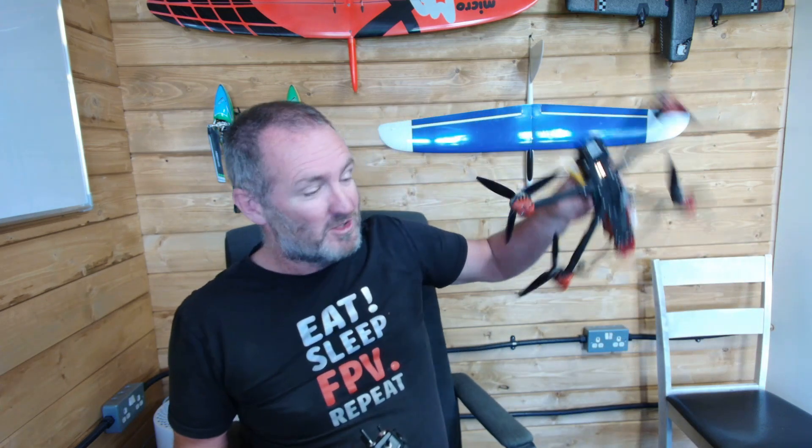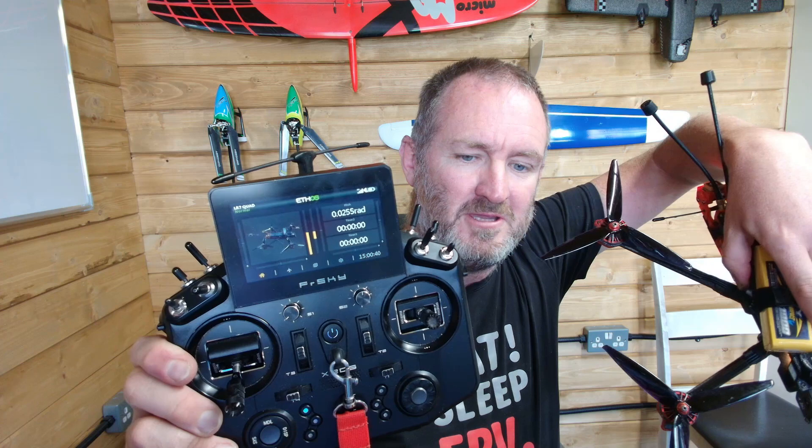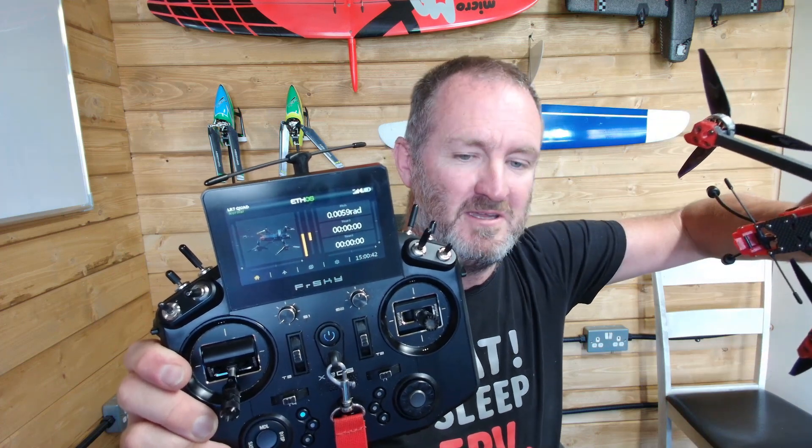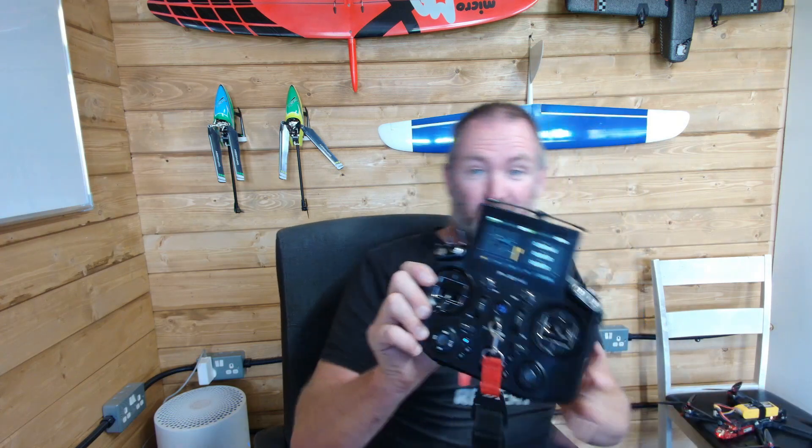Over here on this quadcopter it's a Crossfire quad, and I have got a Crossfire link running to it. Just to prove the point, if I pick this up and we look at the radians as I move the quadcopter around, you can see it is moving around and doing everything that it is meant to.